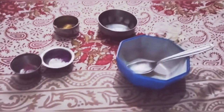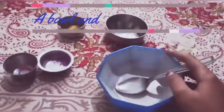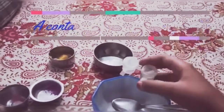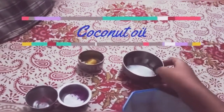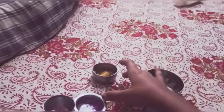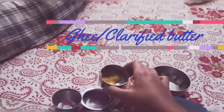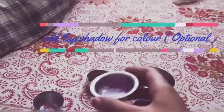Hey guys, it's me Hansika and today I am going to show you how to make homemade lip balm in an easy method. You need a bowl and a spoon to stir with, 2 containers to store your lip balm, a little amount of coconut oil, some ghee or clarified butter, and some eye shadow. I have two colors, pink and purple.